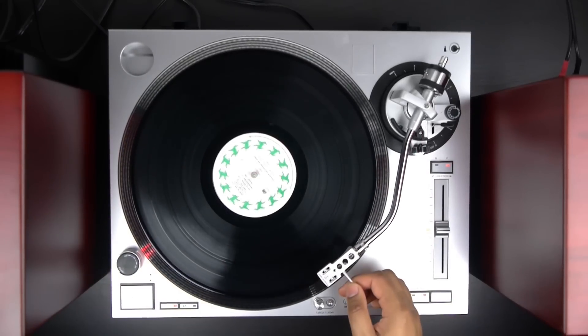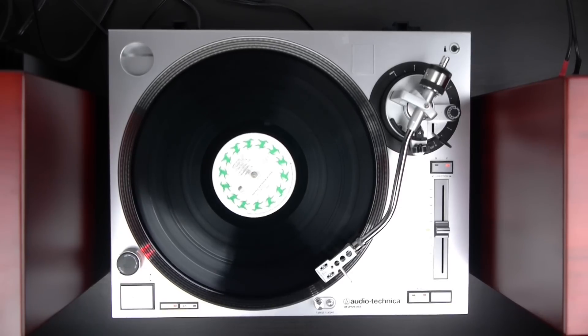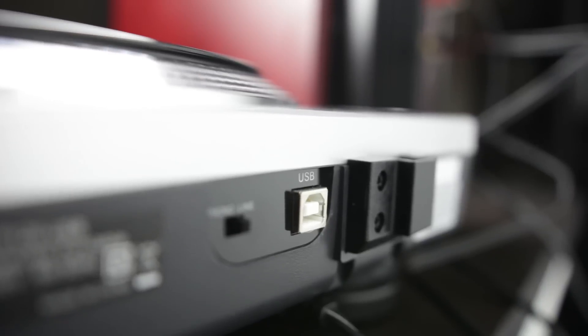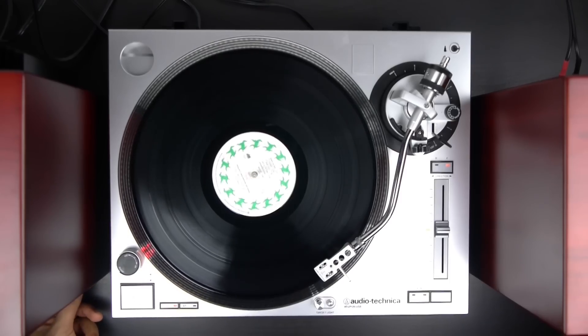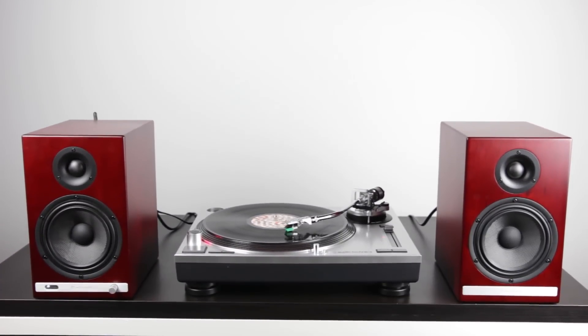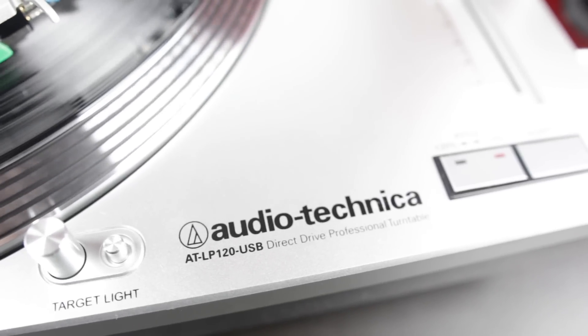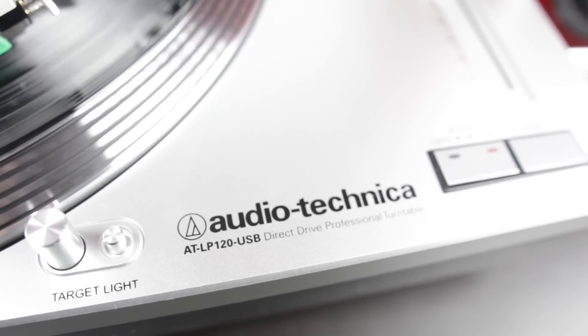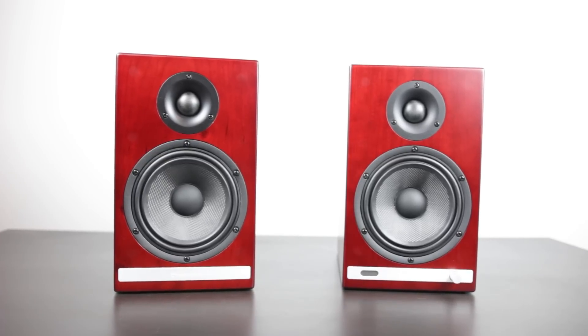Right now there's a whole bunch of different products from major manufacturers such as Audio-Technica, Sony, and Panasonic that are making kind of high-end USB-enabled turntables for audiophiles and music fans. What you see right in front of you is kind of an ultimate music listening setup comprised of two different products: the Audio-Technica LP120 USB Turntable, and the HD6 Powered Speakers from Audio Engine.